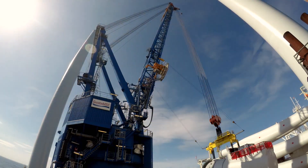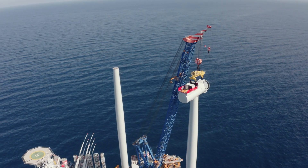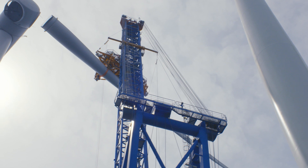On top of the tower we fit the nacelle — this is the part of the turbine that contains the hub and the electrical generator. Finally, we install the three 81-meter-long blades into the hub at the front of the nacelle, and that's it — the turbine is built.